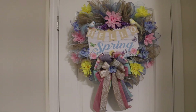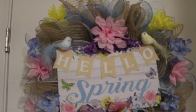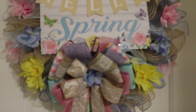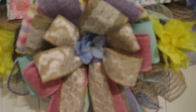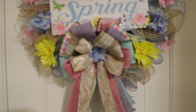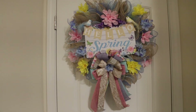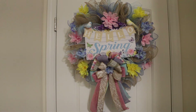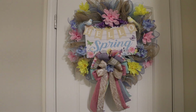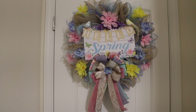Here is the wreath all completed! I think it turned out pretty good — it's very colorful, just like I wanted. I also added a little flower to the bow, just hot glued on there. Thank you again for coming back to my channel. I will be uploading videos regularly now. Please like, share, and subscribe to my channel. Thank you so much and have a blessed day!